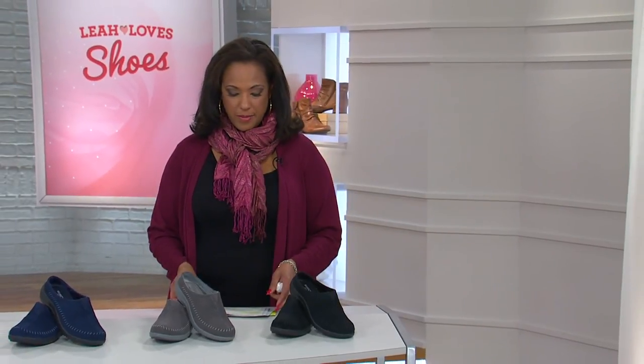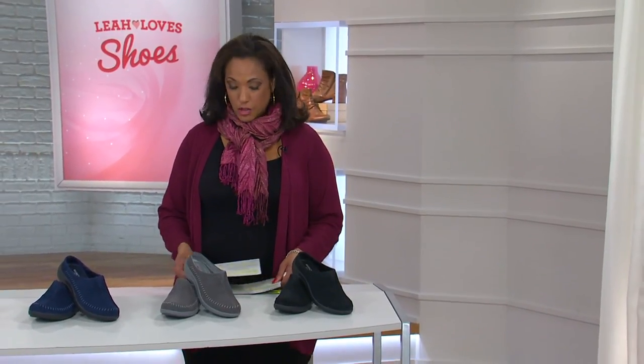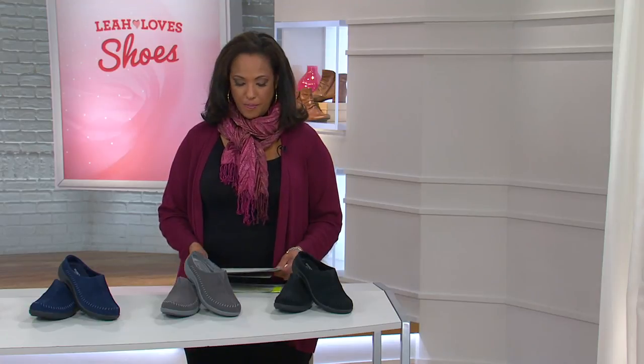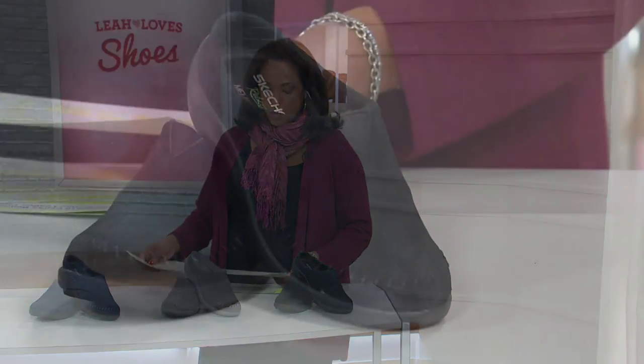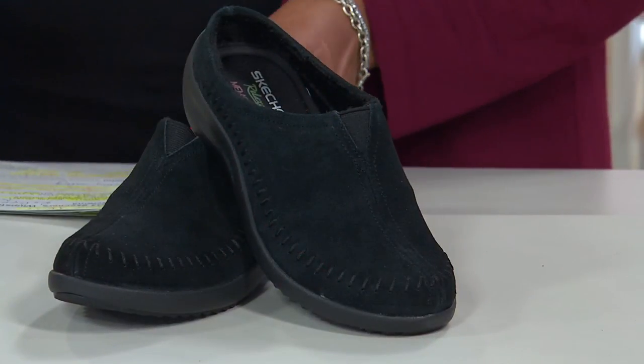Don't forget, we're going to talk about the fact that the little girls don't get to have all the fun with sparkle. But first we'll talk about another Skechers shoe — and this style is the whip stitch open back slip-on.